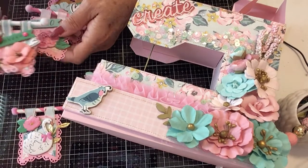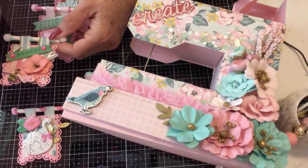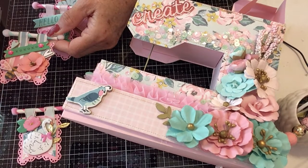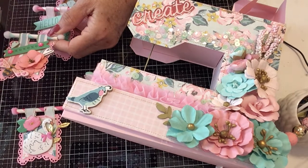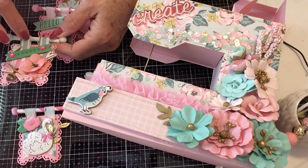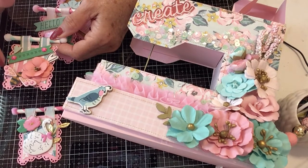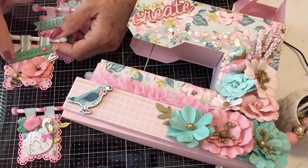The second one — I used a flower. The base is the same: the tag that I cut out, then the fishtail. I did sew around the fishtail and around the straps up here. Then the bumblebee — I added some diamond dots on its wings.